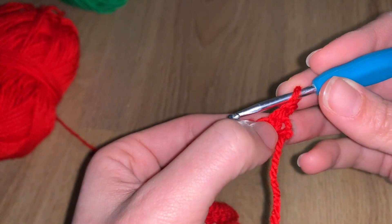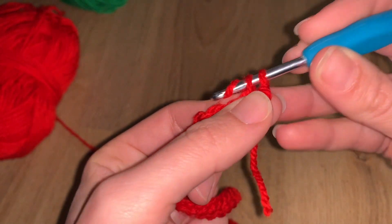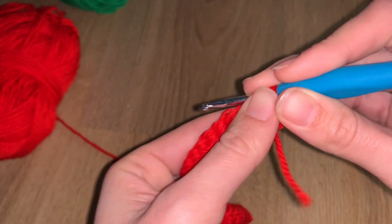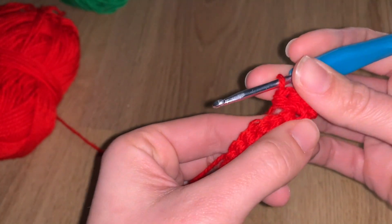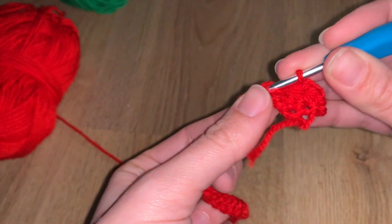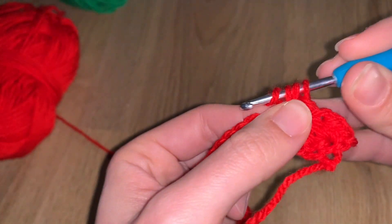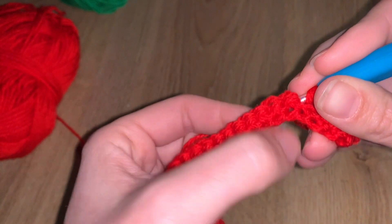Now we are in row two. Chain one and turn your project. In that first stitch you're going to do one single crochet and two half double crochets — US terminology. The single crochet: insert hook, pull yarn, two loops, yarn over and pull through both. The half double crochet: yarn over first, insert hook, you'll have three loops, yarn over and pull through all three. Then jump two stitches and repeat that group of three stitches.